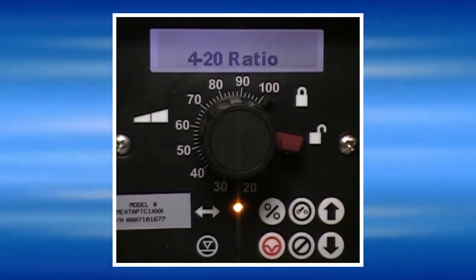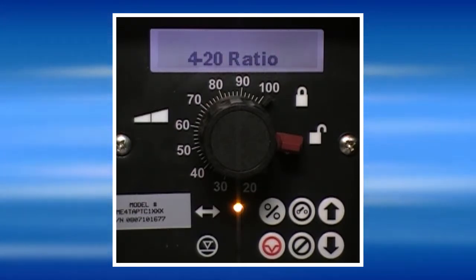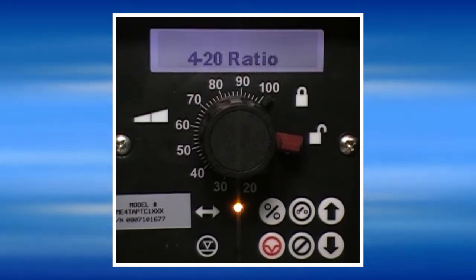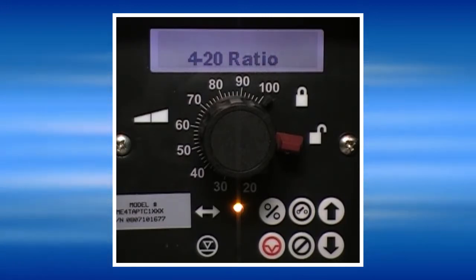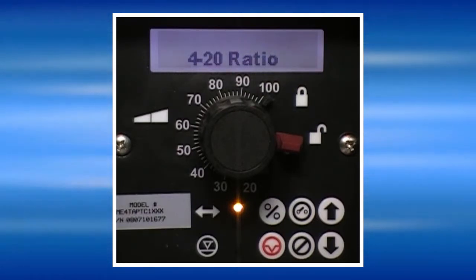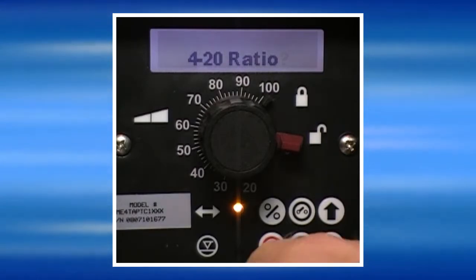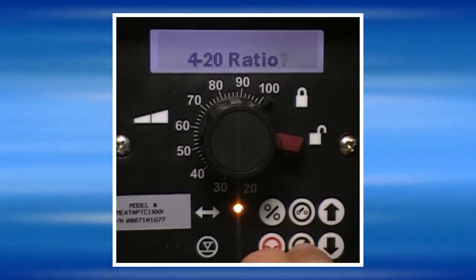The pump also has a ratio capability, which means that the pump will respond to the signal as though it is only a percentage of what it actually is. For example, if we set the ratio to 50%, the pump will respond to the signal as though it is only half of what it actually is. For this demonstration, we will not select a ratio.